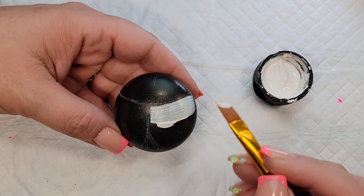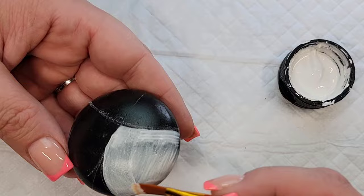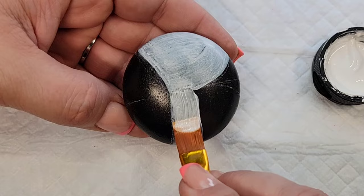I'm going to start with some Liquitex gesso to make sure that the colors get good solid coverage, because painting over black is tricky and using neon paints is also tricky to get nice solid opaque coverage.